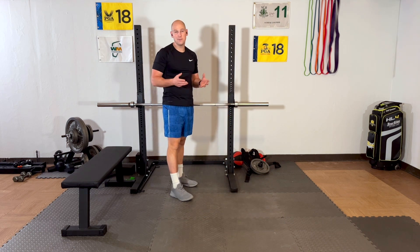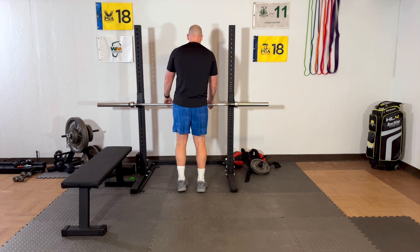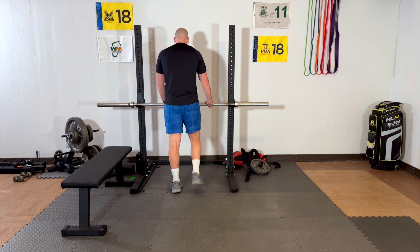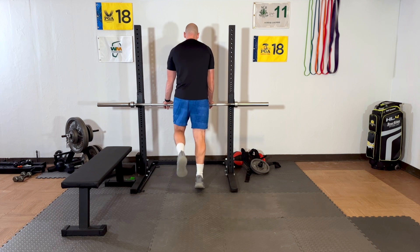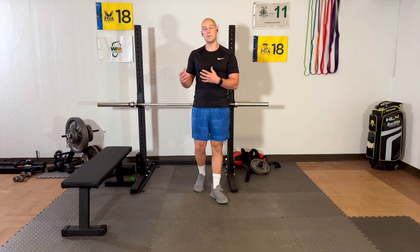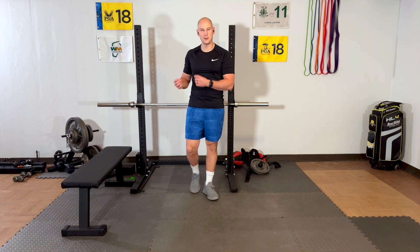Once those get easy and you're doing 15 or 20 repetitions, you can then go up to two — lift a leg, lower down, up on two, lift a leg, lower down. So you can do those after the two-foot version because it's just a little bit harder.